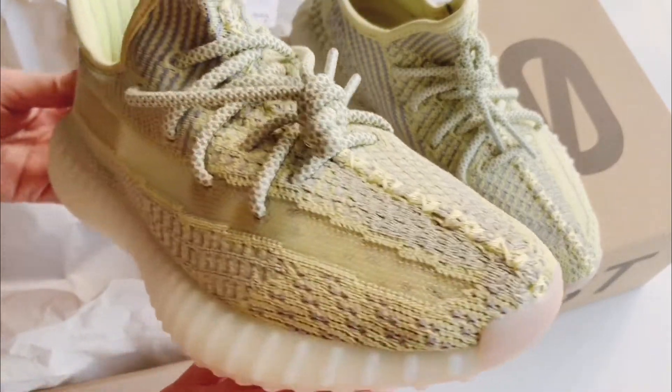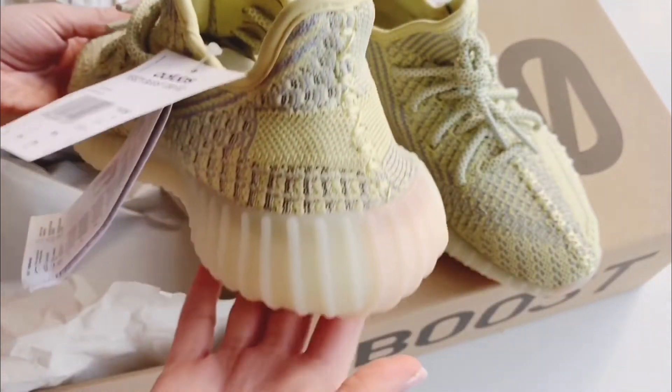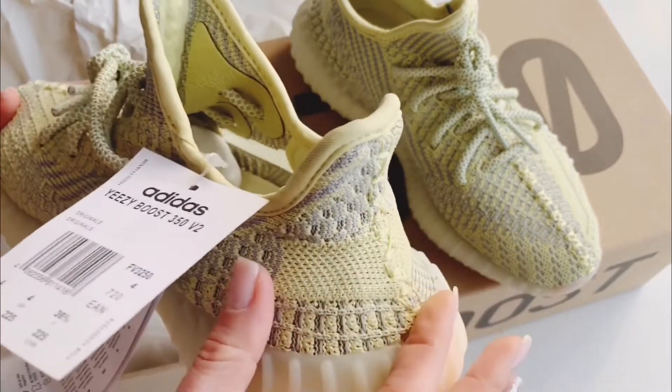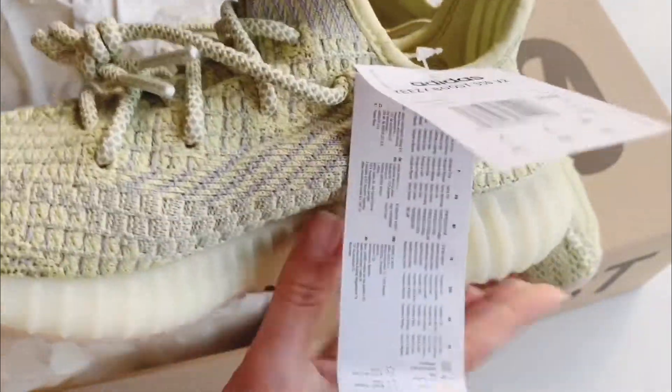Let's see the shoes. You can probably find them a little more expensive on resale websites. Note that they don't have a pull-up tab on the back — this is how they look.